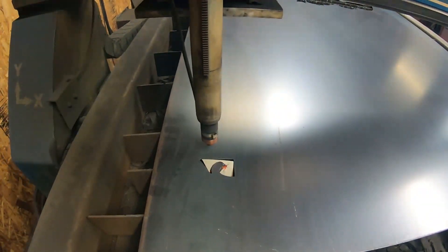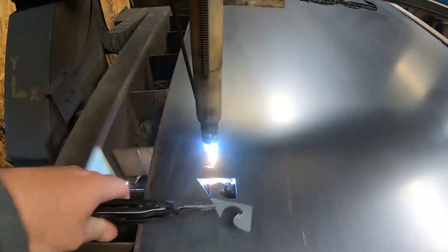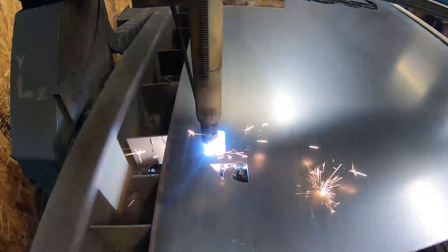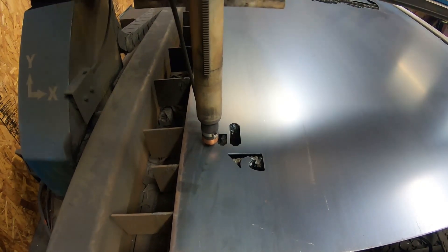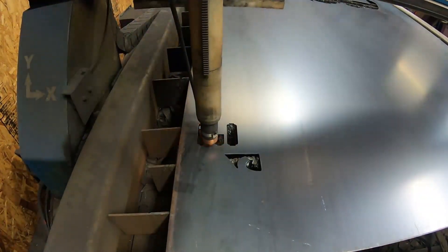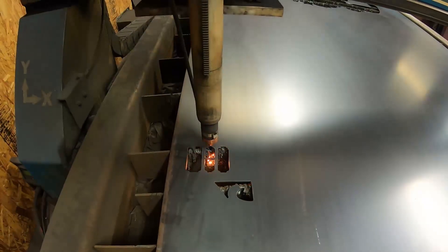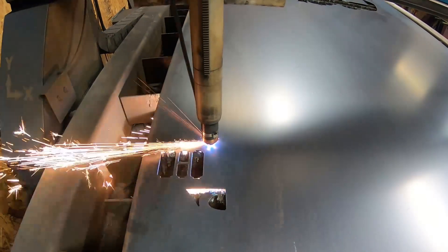All right, what's going on everybody? Jenior with SOT Metalworks coming at you live and direct from the SOT Metalworks compound. What do we got going on today? We've got a little monogram in store here. In this one we're going to run all the way through the process without fast forwarding, so you guys can time exactly how long it takes this CNC plasma table to cut this monogram out. Doesn't take real long at all. Let's get into it.